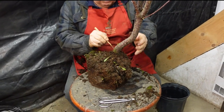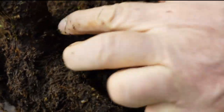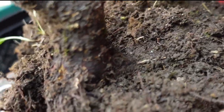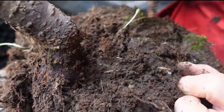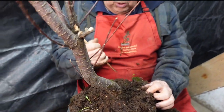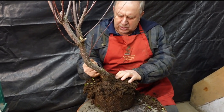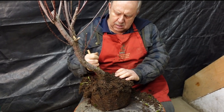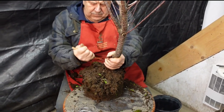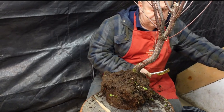We're down at some of the roots here, just making it down to the main roots. We can see some of them coming up here — there's a big one right there. I don't want to remove all the soil. When you're working on trees, you want to leave the root ball relatively intact so that the tree will be well anchored when you're wiring it.